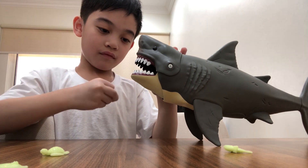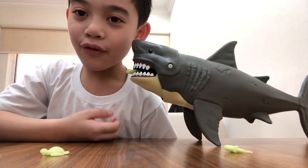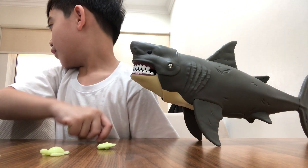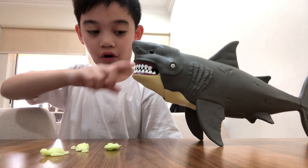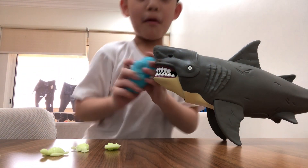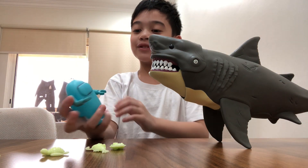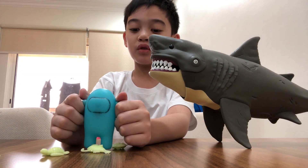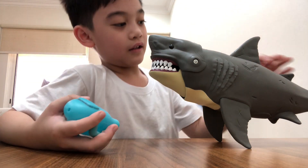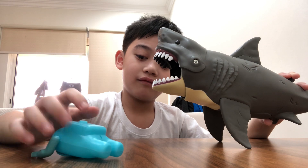Okay guys, I wonder if my Among Us cyan crewmate — imposter, whatever it is — can fit inside this shark. I wonder if this might be wrong because Among Us characters aren't supposed to have any arms. I'm just gonna move it inside here and then just open the mouth and drag him inside. Goodbye!